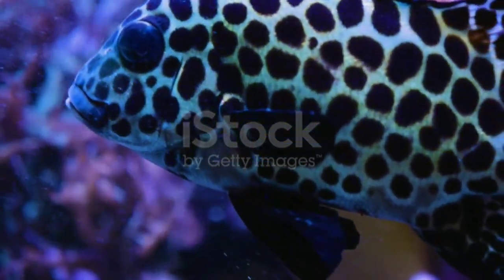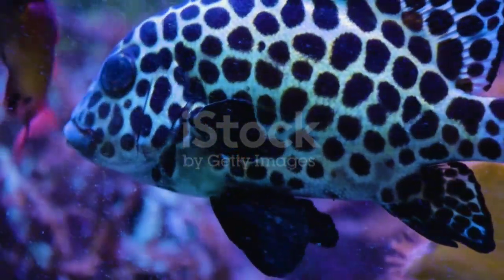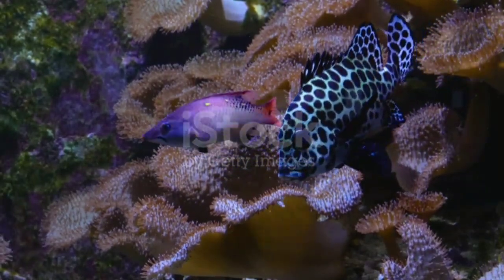A harlequin sweet lips can get loud, rubbing its teeth together to make a grunting sound that's amplified by its air bladder. Adults feed at night on crustaceans, mollusks, and fish.